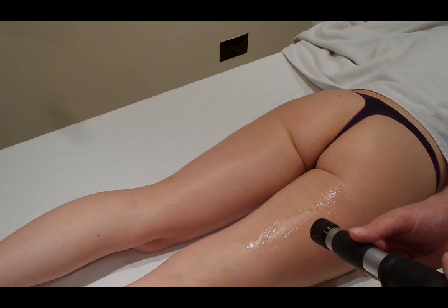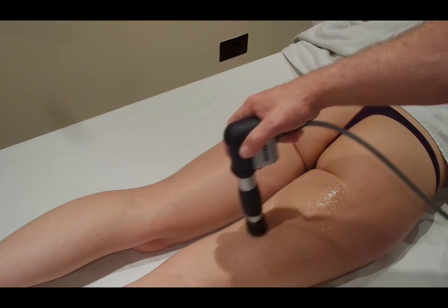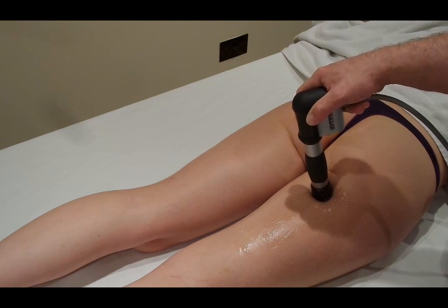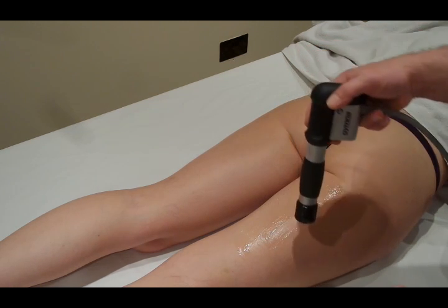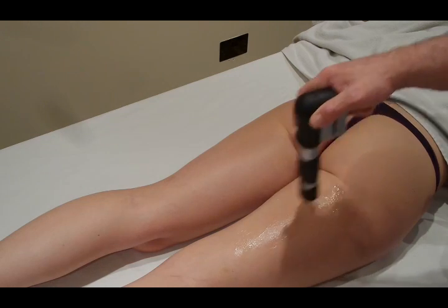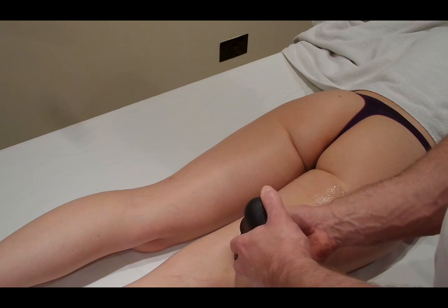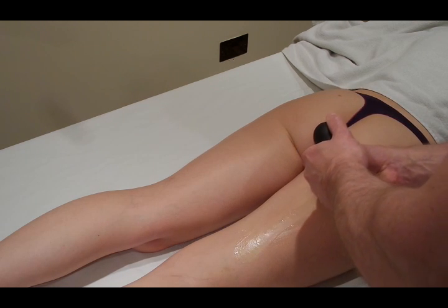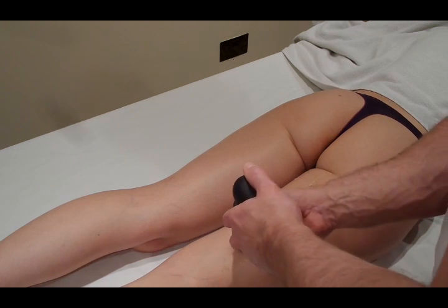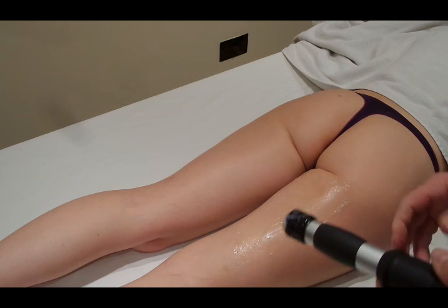A more popular method in clinical practice is to do a version of cellulite massage while simultaneously applying shockwave. You start at a point and work your way toward the lymph nodes — in this case, up toward the groin. In practice, you switch the shockwave on, sweep upward, switch off, sweep up again, off, and repeat until you've completed the required number of shocks.